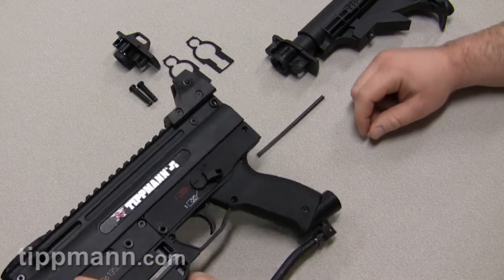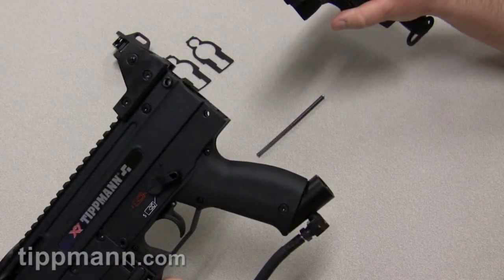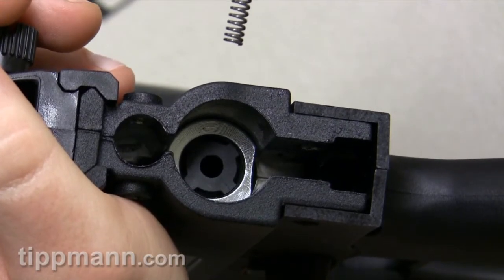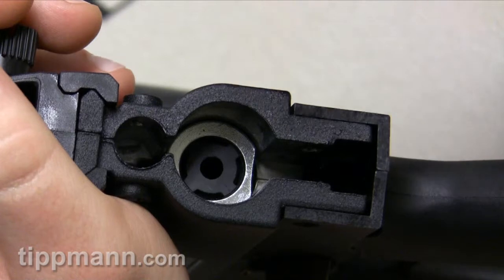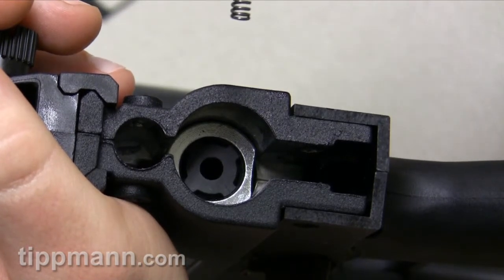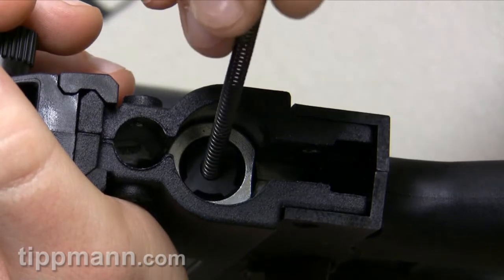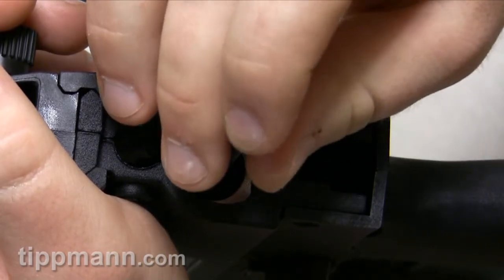From there, you have your stock. This is the part where you want to make sure your drive spring is inserted into your rear bolt plug. You can see the hole in the center — you want to make sure that that drive spring is getting inserted into the hole.